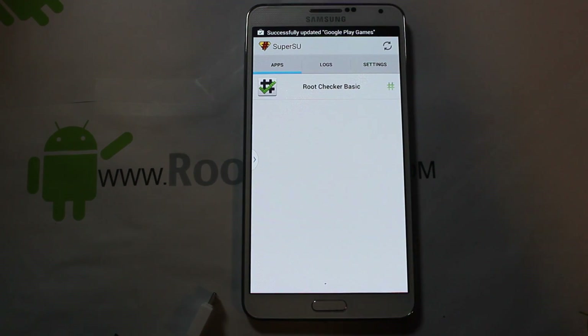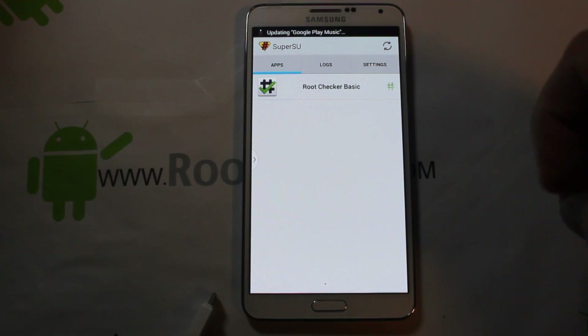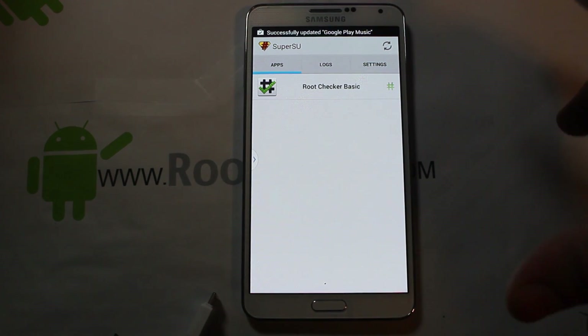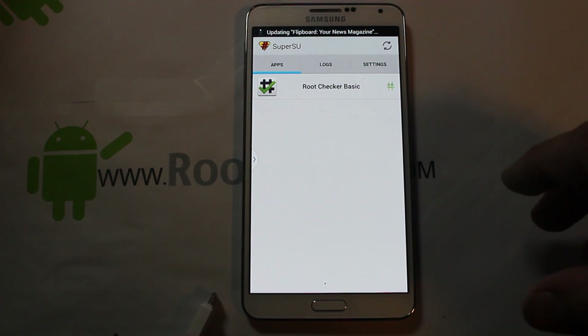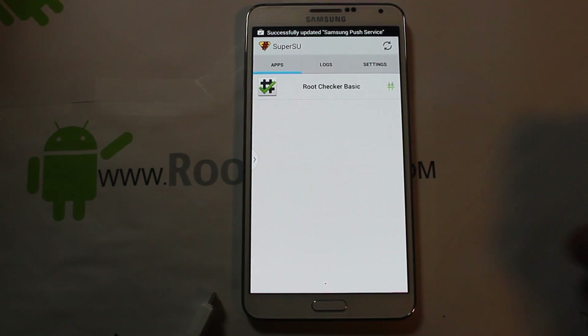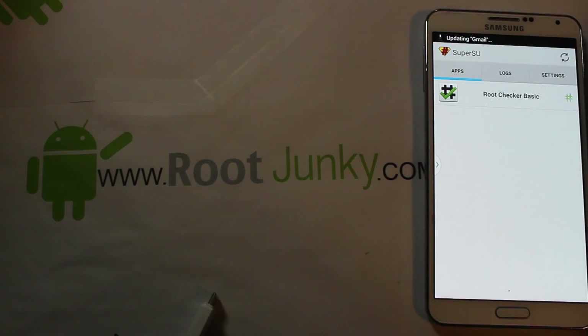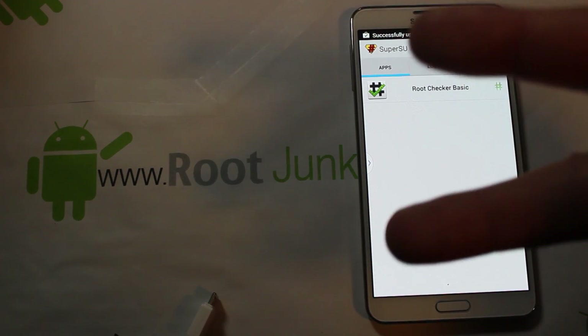That is how to get root access on your Verizon Galaxy Note 3 — pretty simple, not too bad. A little Odin flash, a couple quick steps and you're ready to roll. As always, check me out on Facebook or Twitter, follow me at rootjunkie.com. Catch you guys next time — Root Junkie out.